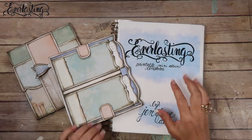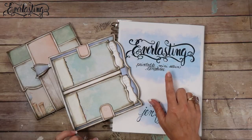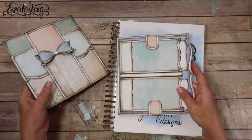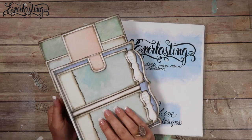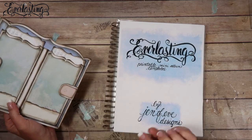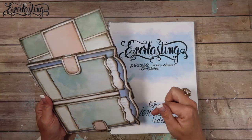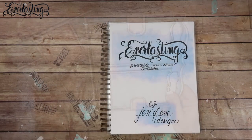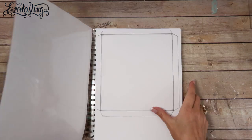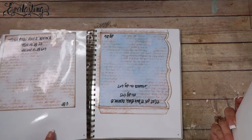Hey guys, we are going to start working on the third page in the everlasting printable mini album template. These are the first two pages that we made, and I will link the video playlist for this in the description box below. I will also link my templates in the description box below, so be sure to check that out if you're interested.